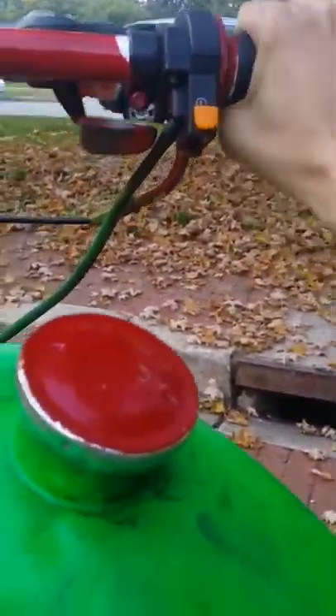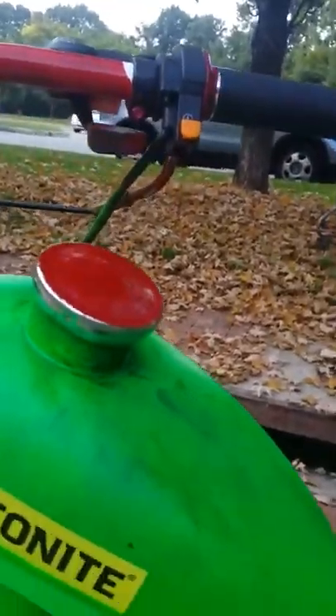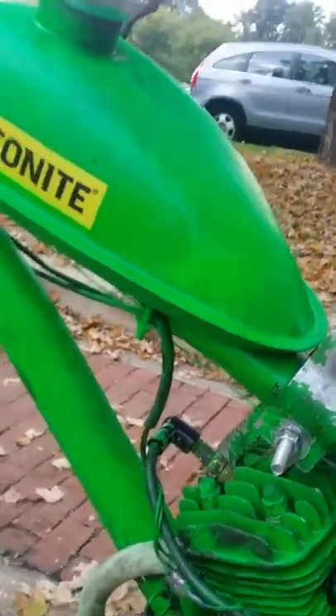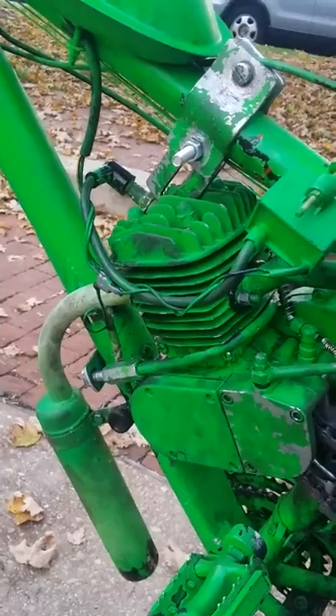This is your throttle right here. I don't use two-cycle engine oil on this — it just runs a lot faster.